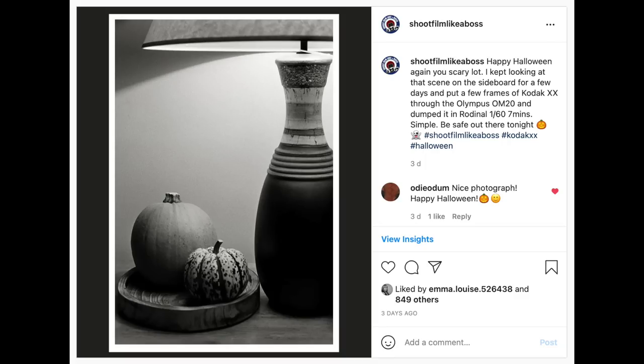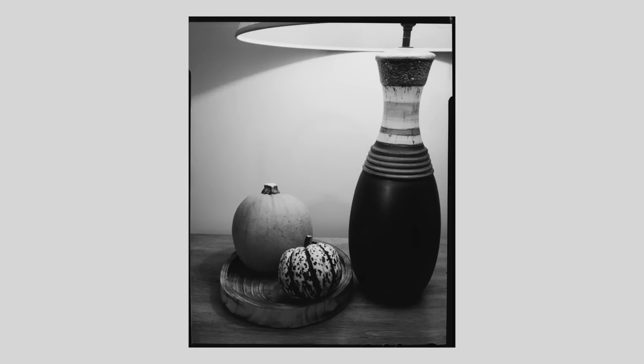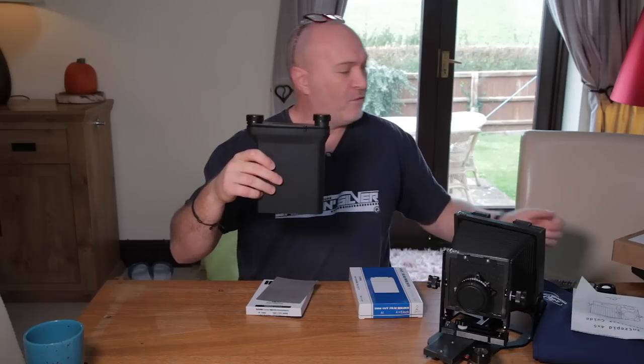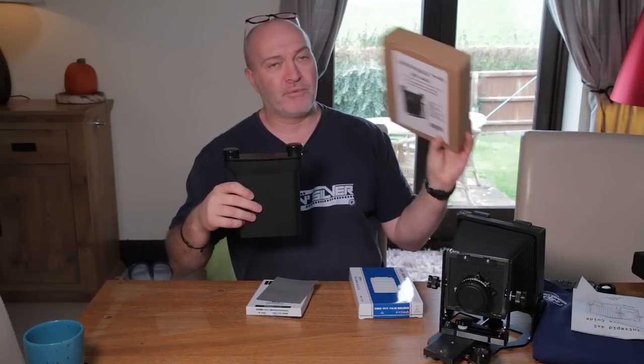I only loaded one sheet of film for one simple photograph — a pumpkin and lamp, similar to a composition some of you may have seen on Instagram shot on an Olympus OM20 in 35mm. I tried the same composition with the 4x5. It took me about three hours to get that photograph taken — learning how to load the film, putting it in the camera, focusing, and getting it right. Then I took the slide out and went into the darkroom to develop that sheet of film.